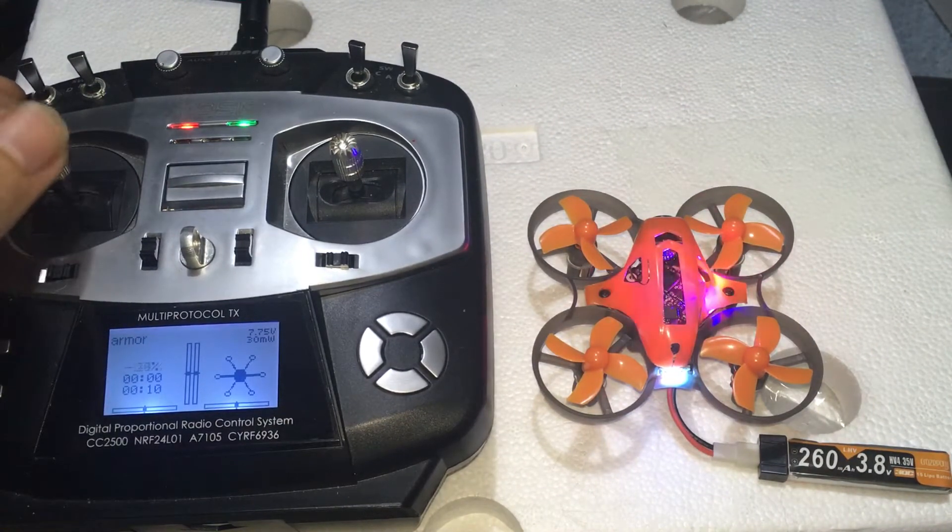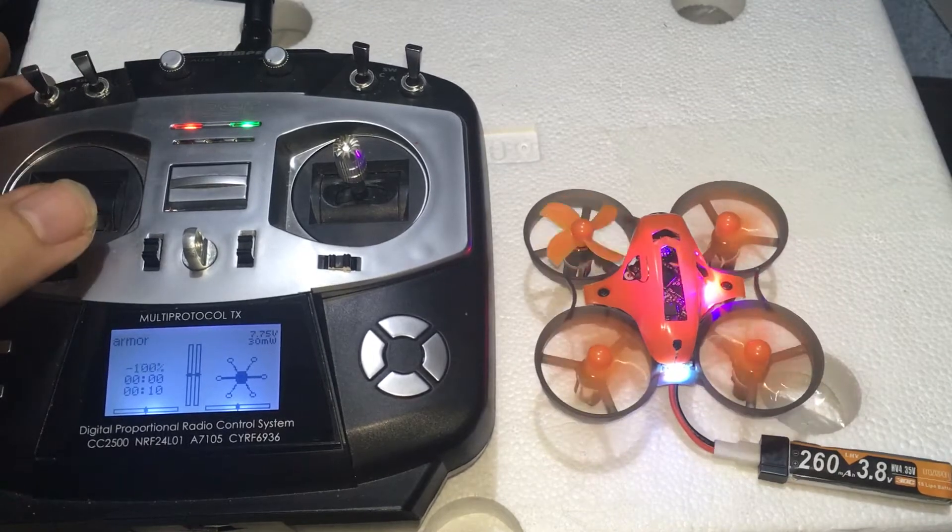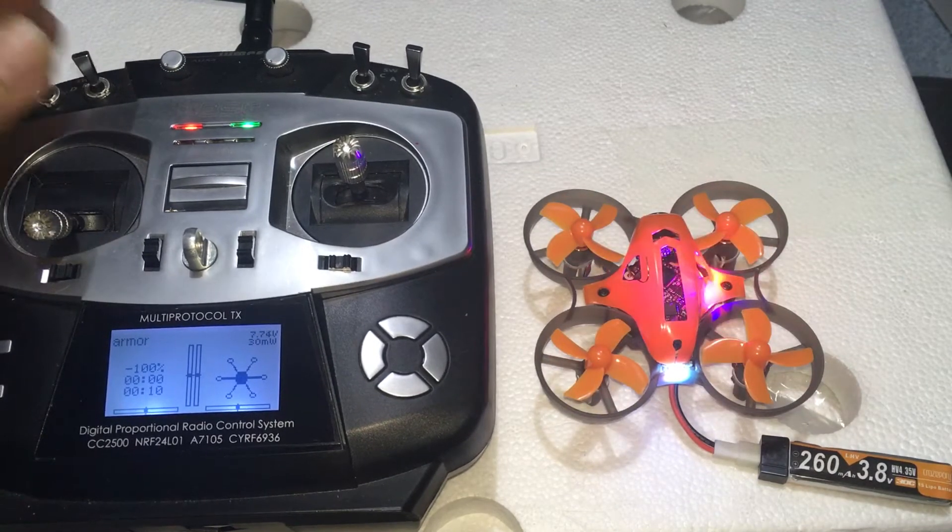And it's not working. Let me check it out. You've got to flip this switch up here, then it works. That switch is not automatically set.